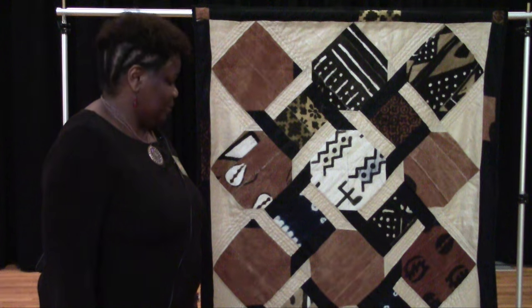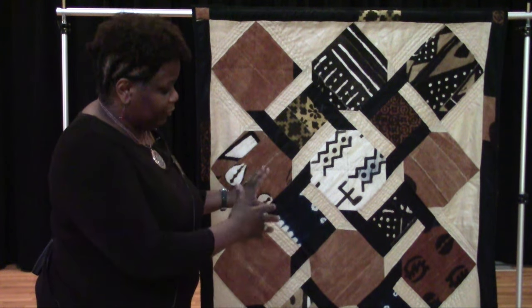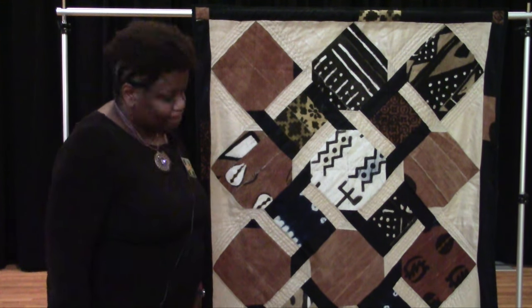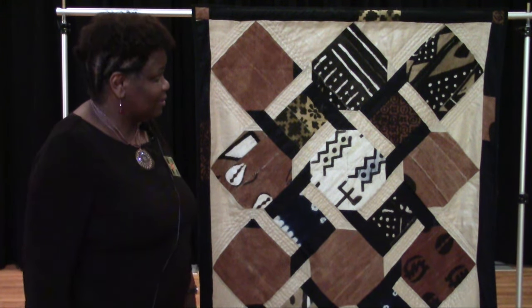This quilt — all my quilts I try to infuse African fabrics in them. I try to take conservative quilts and make them more Afrocentric, so that's what I did with this.